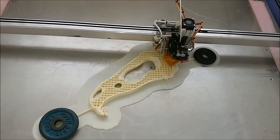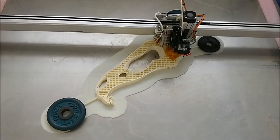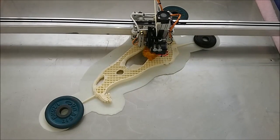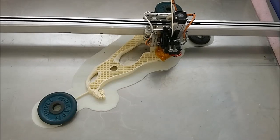I've put some weights on the stays because the stays came up as well. I've got pretty good bed adhesion but there's so much pressure on the part coming up that it's actually still pulling off the bed.